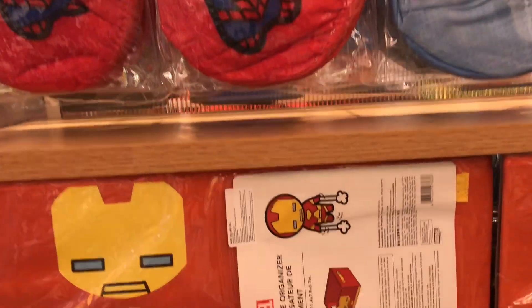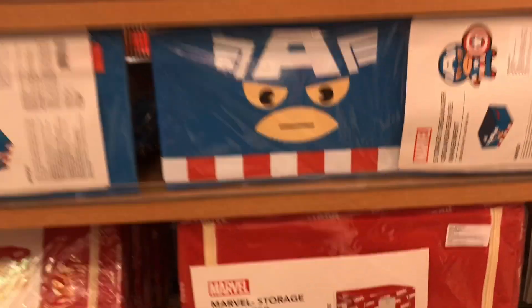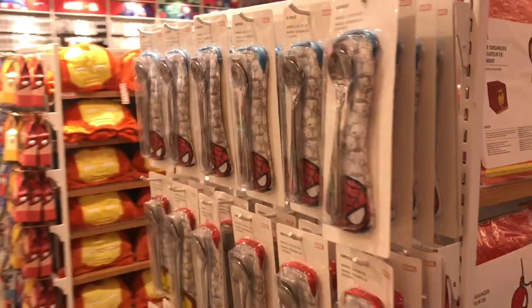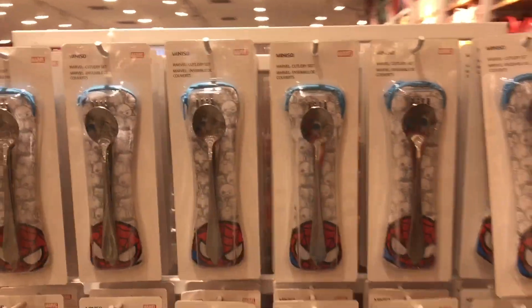Some storage boxes. Some spoons and forks.